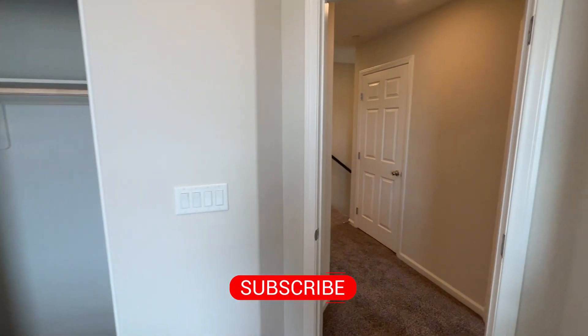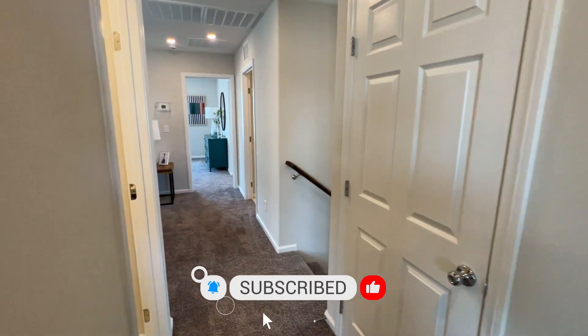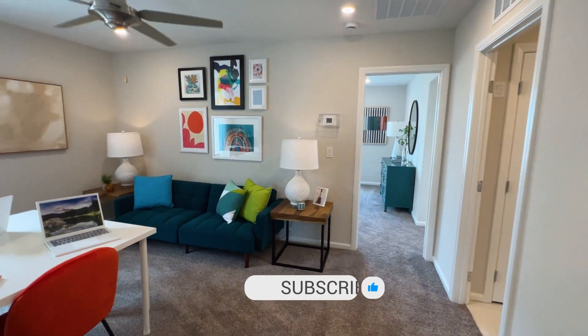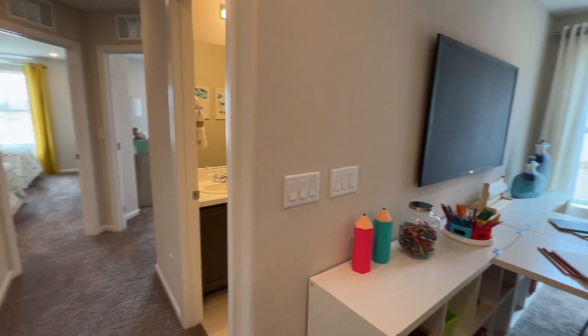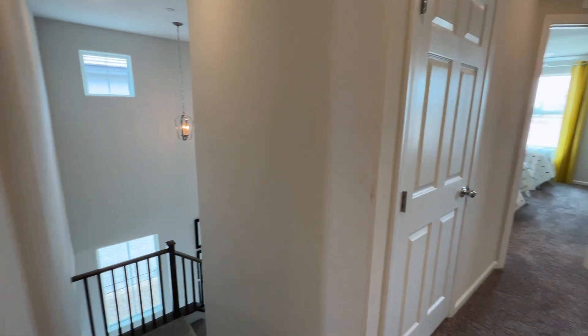If you found value in this video, please give it a like, subscribe to the channel, and turn on the notification bell so you're always up to date when I do these home tours. Thank you for watching — hope you guys liked this video and I'll see you on the next one.